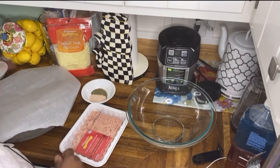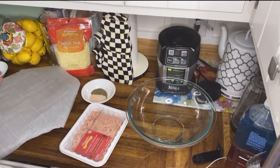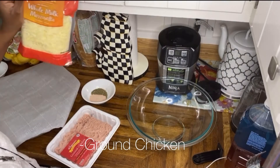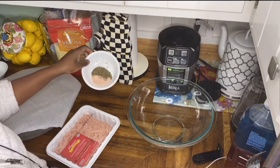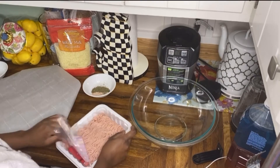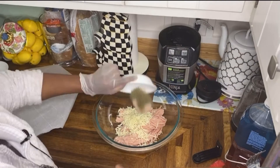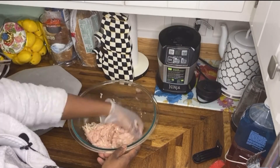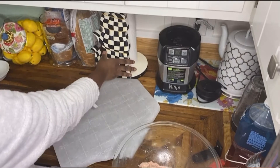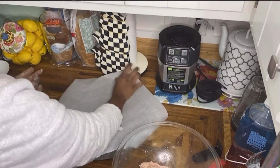I am going to be making a very easy chicken crust pizza with three ingredients. I'm going to use ground chicken — about a pound — half a cup of mozzarella cheese, a teaspoon of salt, some Italian seasoning, my pizza sauce, and parchment paper.